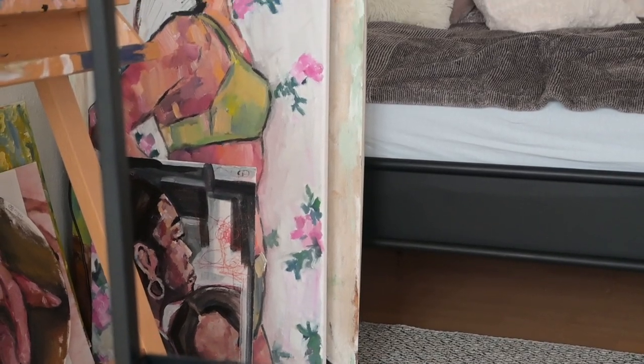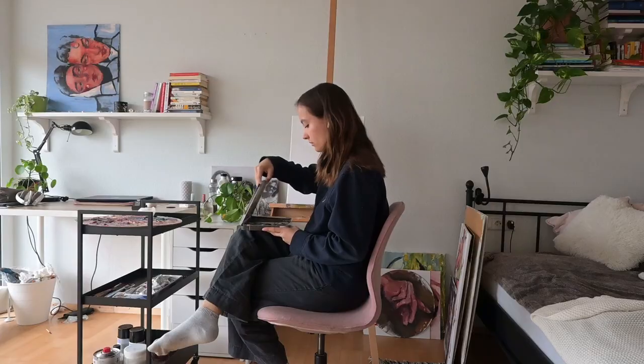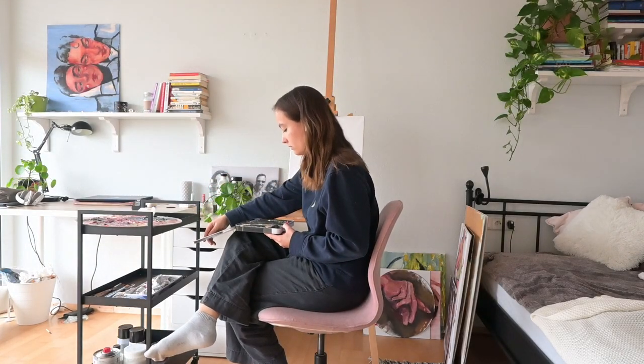I probably won't include her face — it's going to be more just the body, neck down, because I really enjoy painting that and I also don't have that big of a canvas. I need to buy some canvases, but yeah, I'm excited. Let's go.